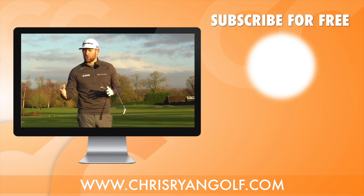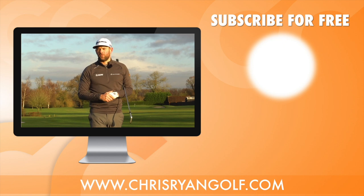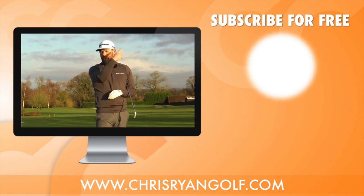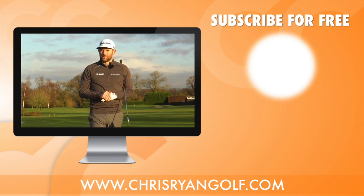Thanks for watching — the usual stuff is down below, really hope you enjoyed that. If you did, give it a thumbs up, and if you know someone who could benefit from this video please share it. Also that subscribe link down there and the one in the corner if you're not already a subscriber — thanks for watching, hopefully see you back here again soon.